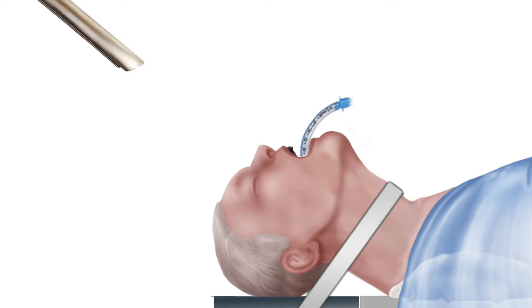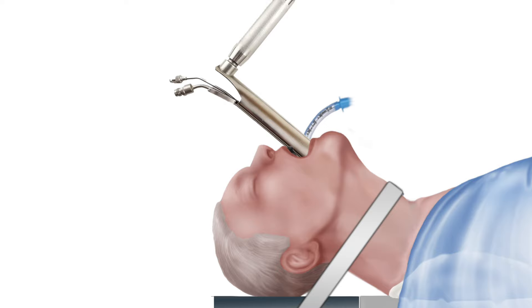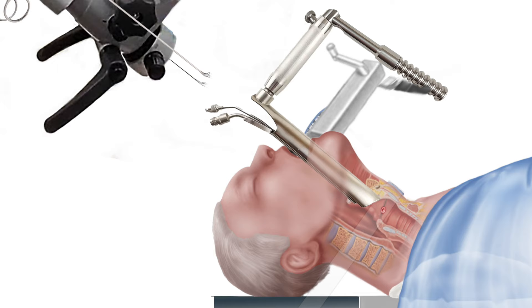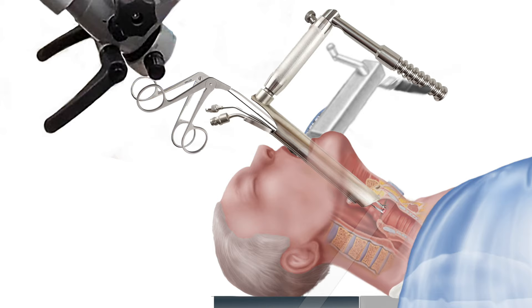A special instrument called a direct laryngoscope is then used to visualize the vocal cord mass and placed in suspension. Because the mass is so small, a microscope is used by the surgeon to obtain a magnified view of the vocal cord mass. Through this instrument, a triangle forcep is inserted down to where the mass is located and grasped.